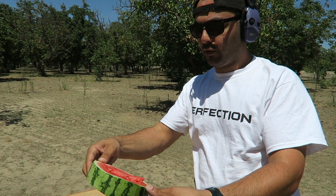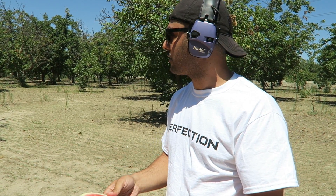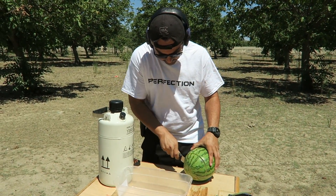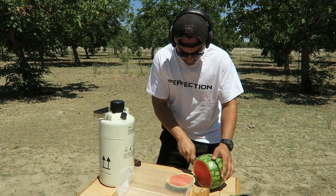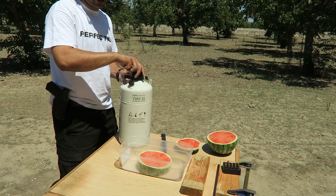You know what would be really interesting? If I could freeze this somehow with liquid nitrogen or something. Do I have liquid nitrogen here? Oh, there's liquid nitrogen — I'll be right back. All right, I got another watermelon, we're gonna cut it again, put it in this bin, and pour some liquid nitrogen.